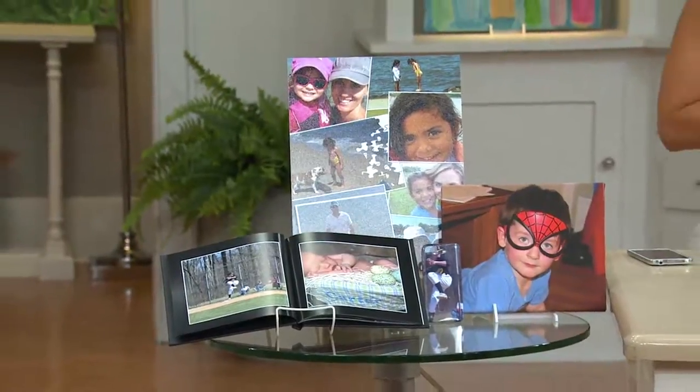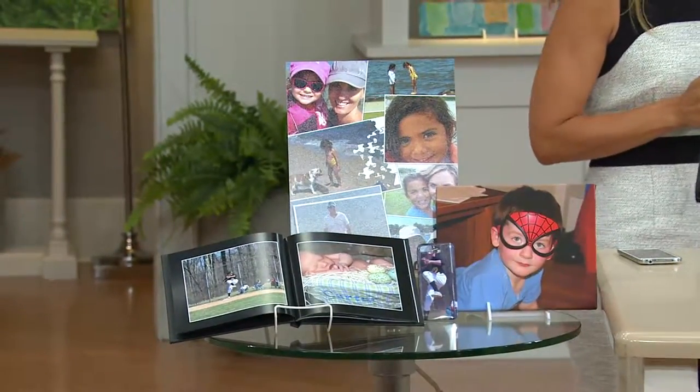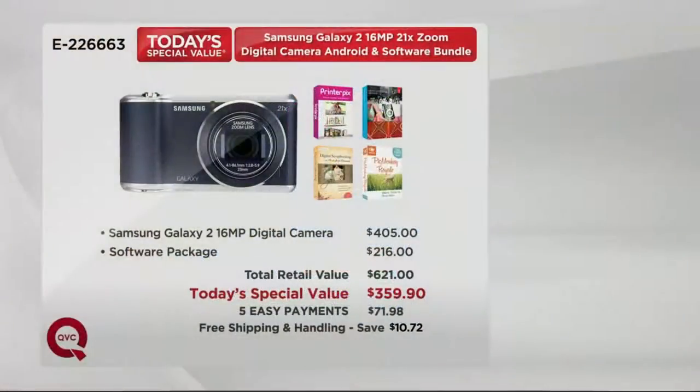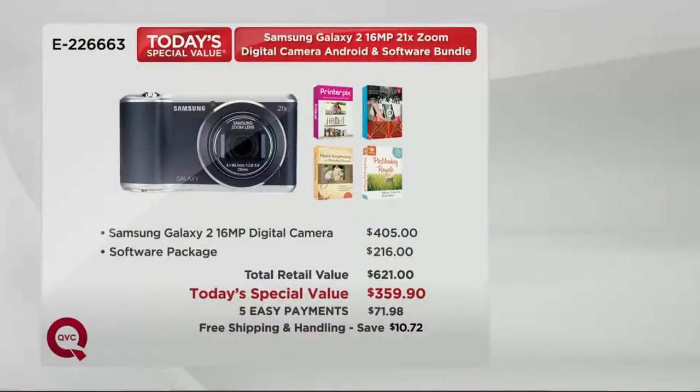We'll go through all of that, but these are some of the things you can do with your play money. The overall value is clear because you can shop and shop on one of the most talked-about cameras plus tablets out there. Nobody else in the industry does anything close, and you're going to pay about $400 for the Samsung Galaxy 2, plus software, putting retail value at about $621. We're going to do five easy payments with free shipping and handling.